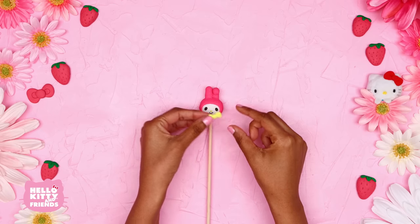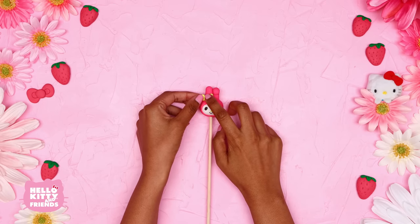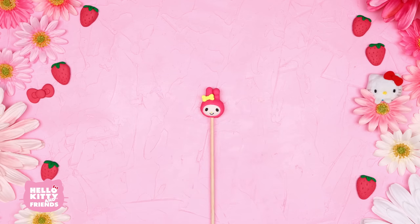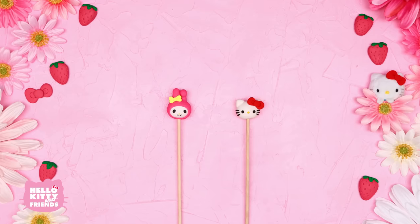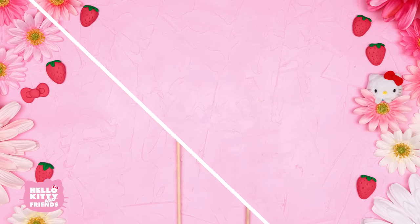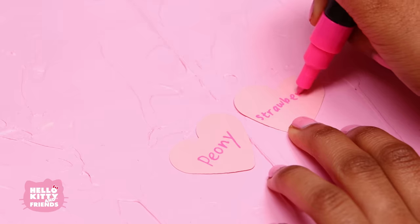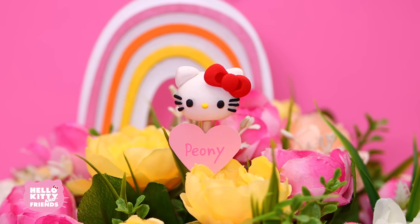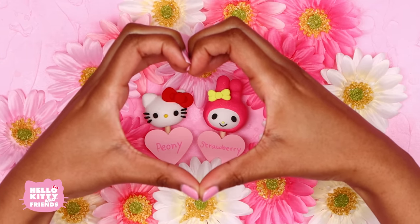My Melody loves to plant all kinds of flowers and fruits. Did you know she loves strawberries? We're sure she's planting some to get ready for spring in a few months. It's time to bake your ornaments — check the instructions on the back of the clay package. If you like, cut out paper tags and write the names of your plants or seeds on them. Now place them in your flower pots. And that's it! You now have your own Hello Kitty and My Melody flower pot ornaments for your plants.